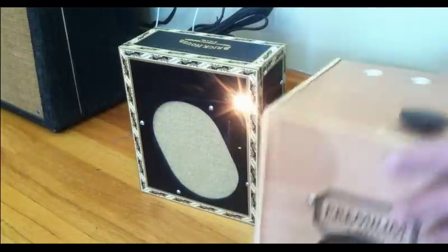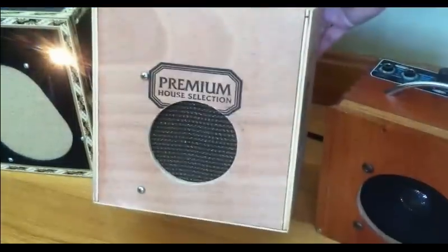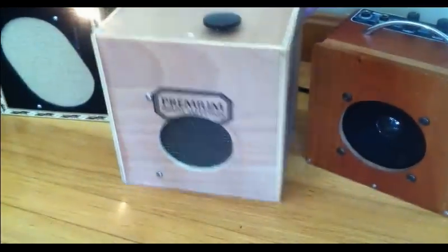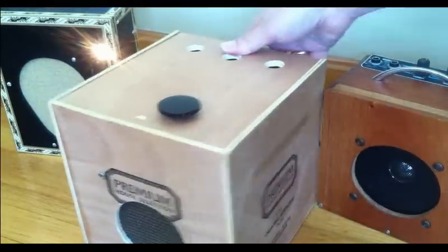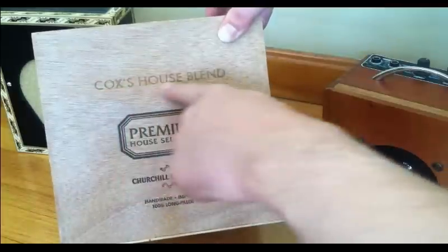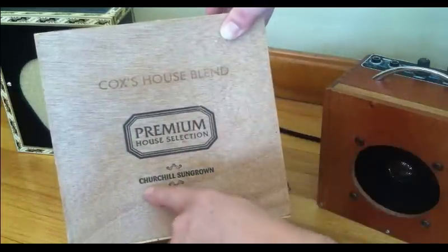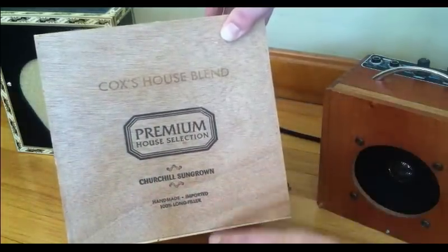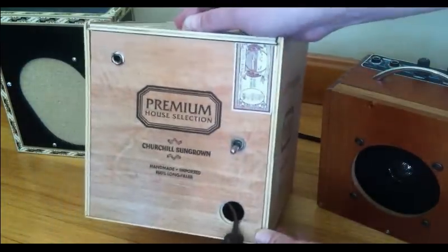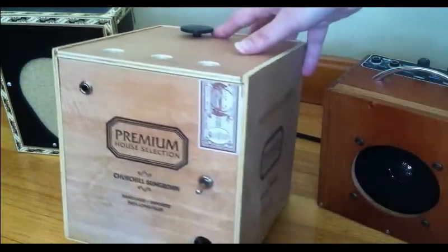This one is made in a more generic kind of cigar box — these were kind of the cheapos. Premium House Selection, Cox's House Blend, Churchill Sun Grown. Kind of a cool box though; it's pretty square.